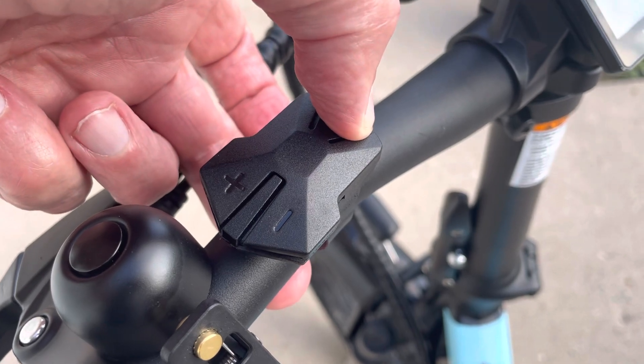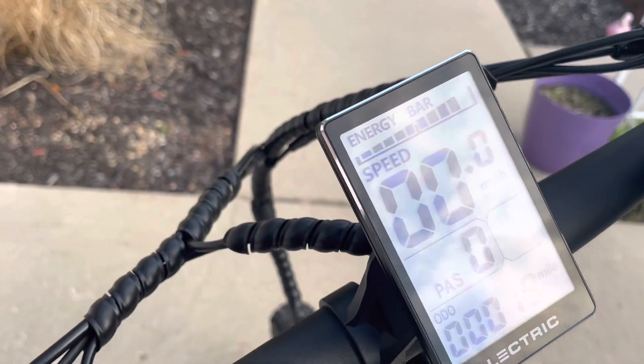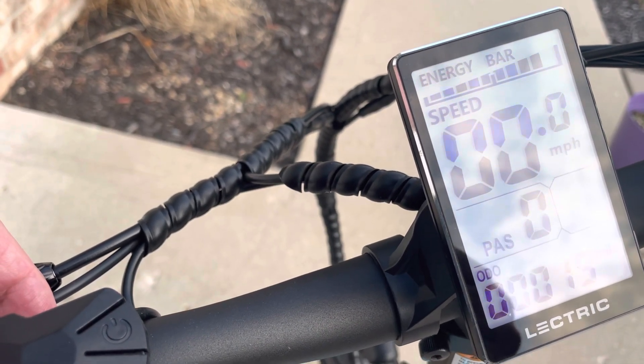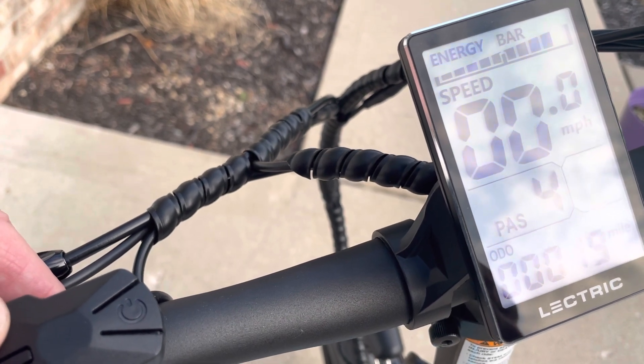Hit the power button and the screen comes on. It's got your odometer and speed indicator. There's pedal assist going from 0, 1, 2, 3, 4, and 5.